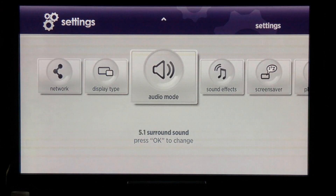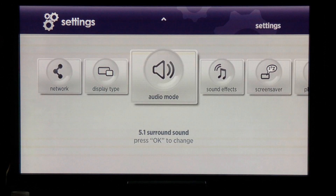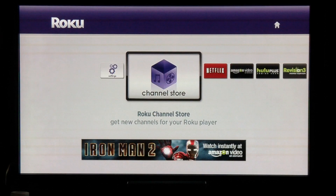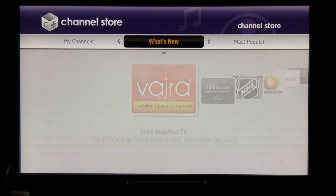You can also choose an audio mode: either stereo or 5.1 surround sound. Coming back from settings, go to the Channel Store. The Channel Store is broken out into four different areas: what's new, most popular, top rated, and all.